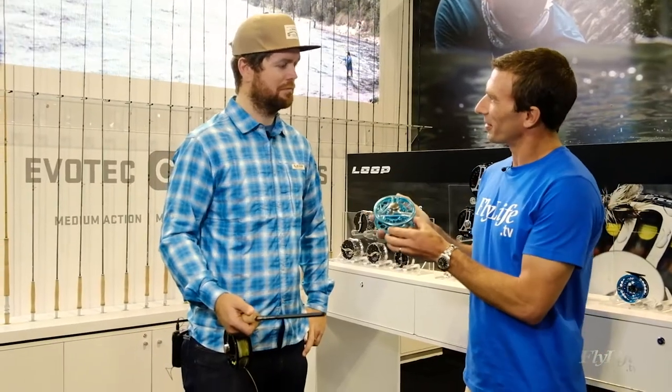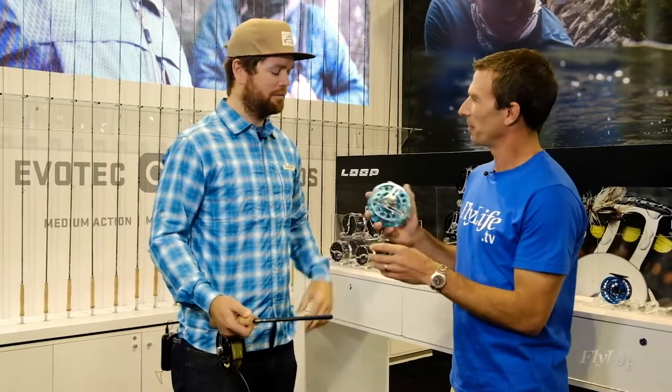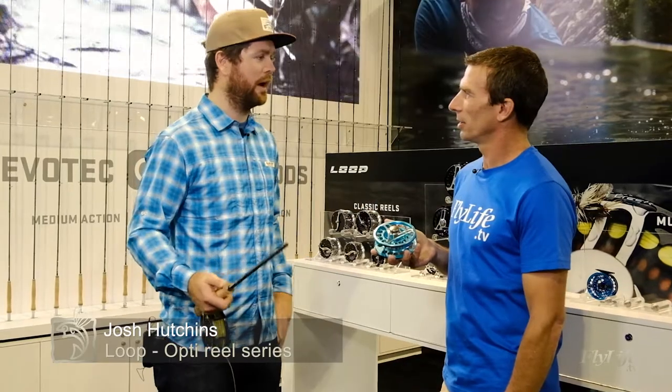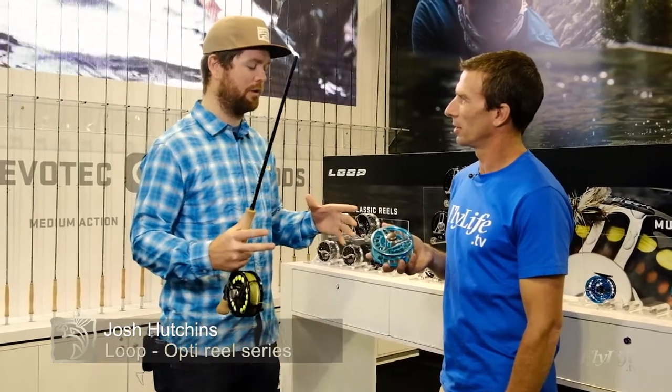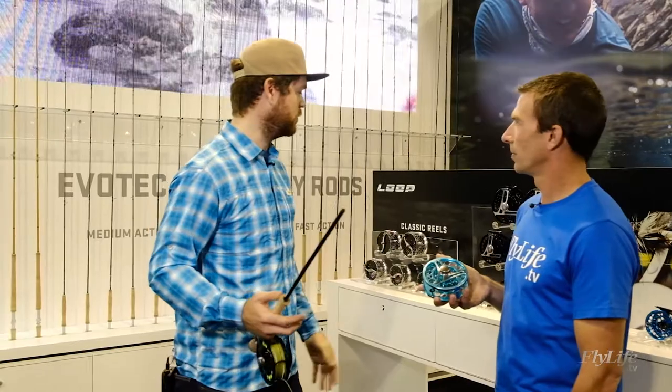And this is the big L — the Opti range. I'm sure people will be familiar with it. The Opti range is the signature series for Loop. The large arbor reels that you see in many companies these days — essentially, that was something Loop innovated many years ago. The Opti range has a bunch of beautiful reels, ranging from 2 weight right up to 12 weight.